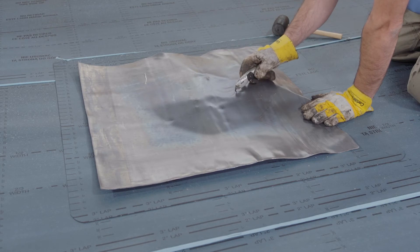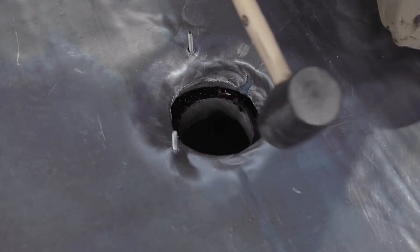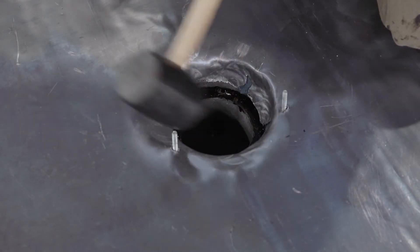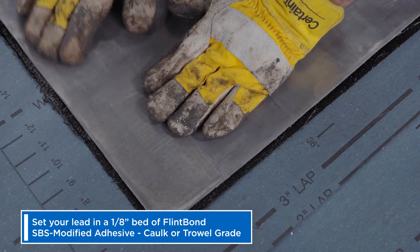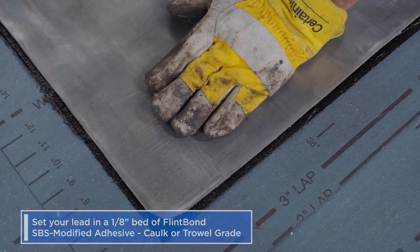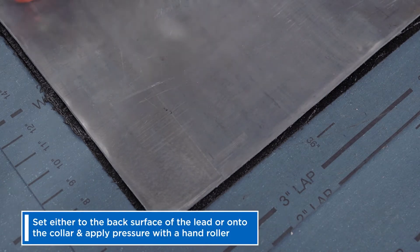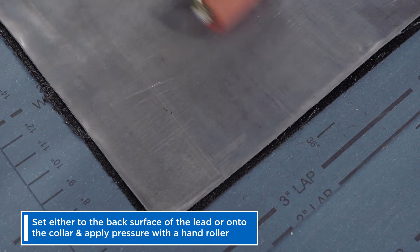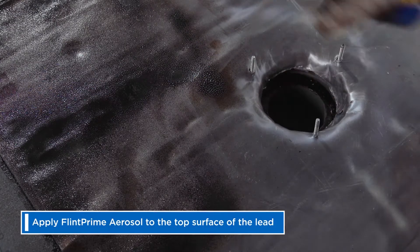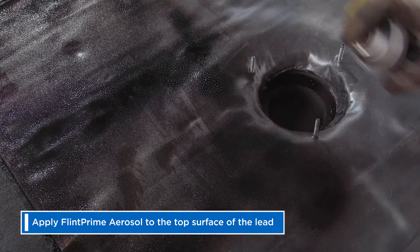Use a mallet to define the bolt locations before cutting holes. Use the same technique to cut the drain access. Now, set your lead in a one-eighth inch bed of Flintbond SPS modified adhesive caulk or trowel grade, either to the back surface of the lead or onto the collar, and apply pressure with a hand roller. Apply Flint Prime aerosol to the top surface of the lead and let that flash off until it's tacky to the touch, approximately 30 minutes.